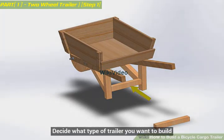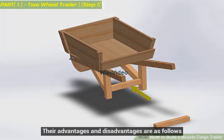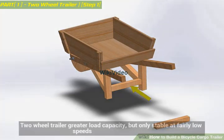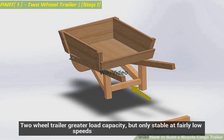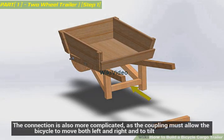Decide what type of trailer you want to build. Their advantages and disadvantages are as follows. Two-wheel trailer: greater load capacity, but only stable at fairly low speeds. The connection is also more complicated, as the coupling must allow the bicycle to move both left and right and to tilt.